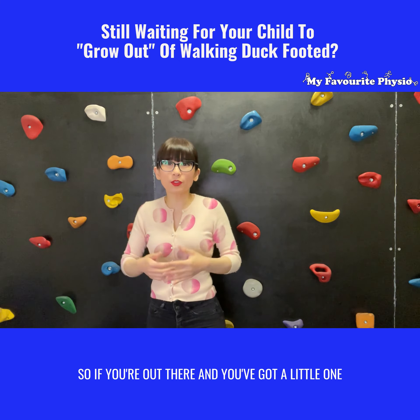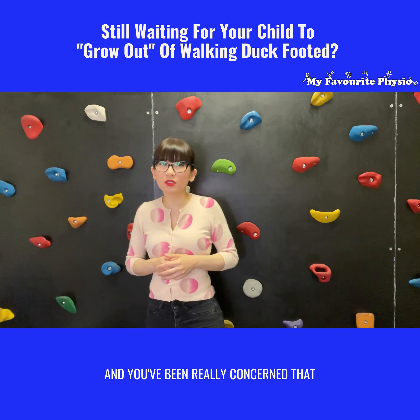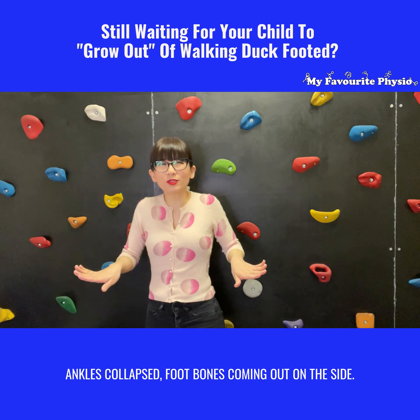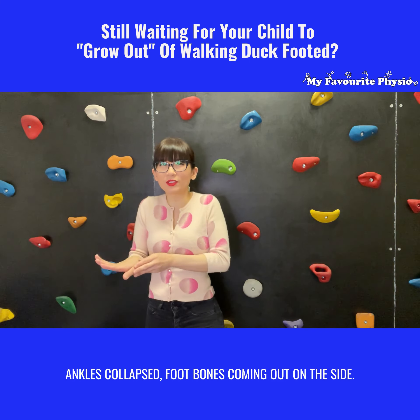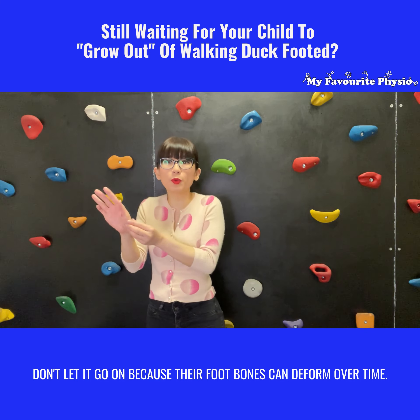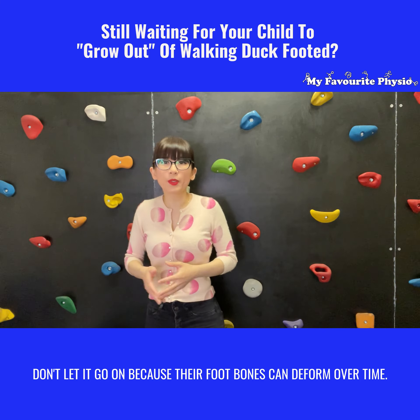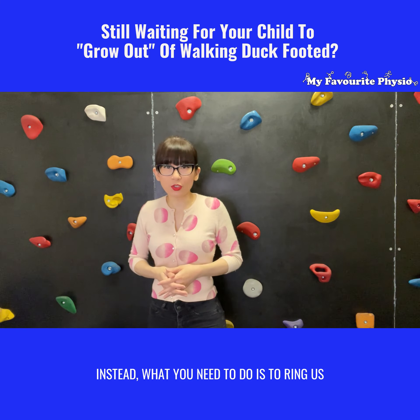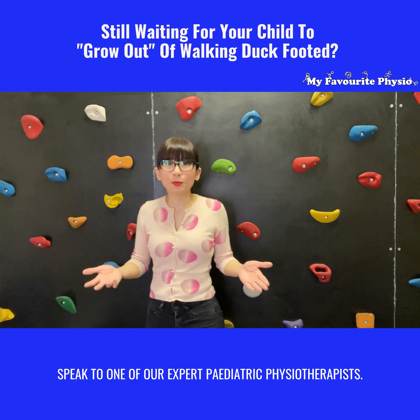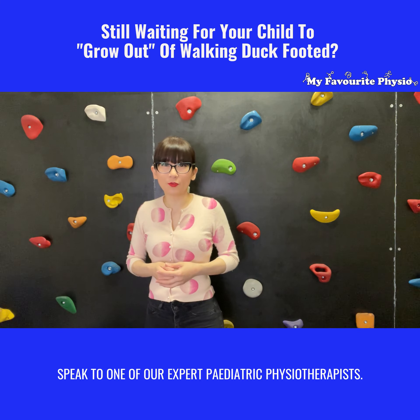So if you've got a little one and you've been really concerned that they're waddling around with their foot out, ankles collapsed, foot bones coming out on the side — don't let it go on, because their foot bones can deform over time. Instead, ring us here at My Favorite Physio and speak to one of our expert pediatric physiotherapists.